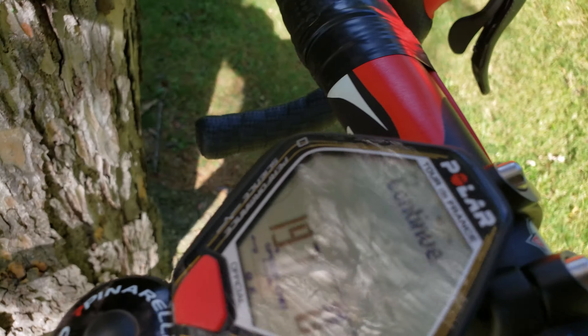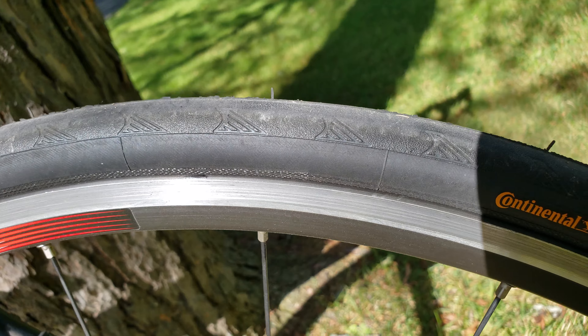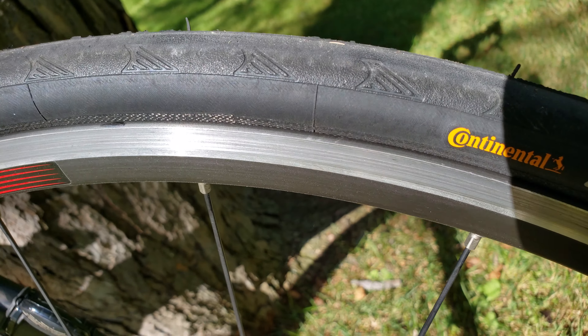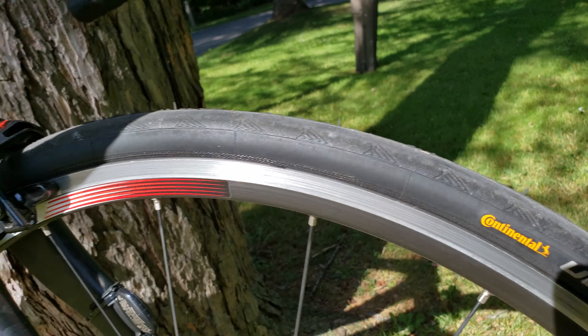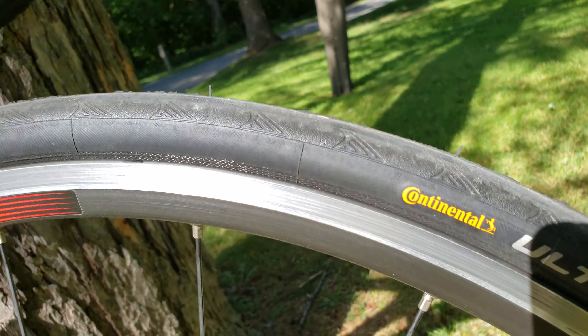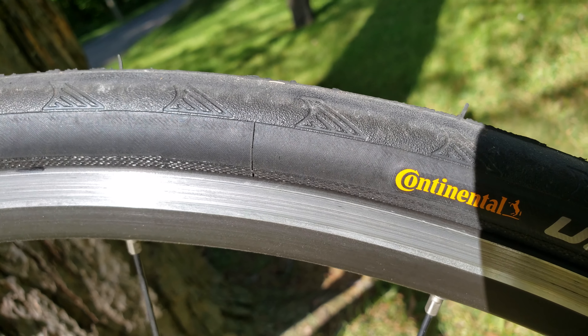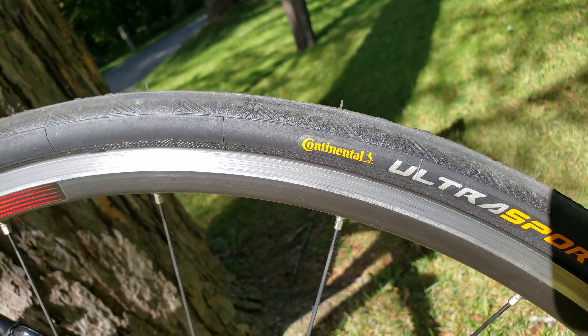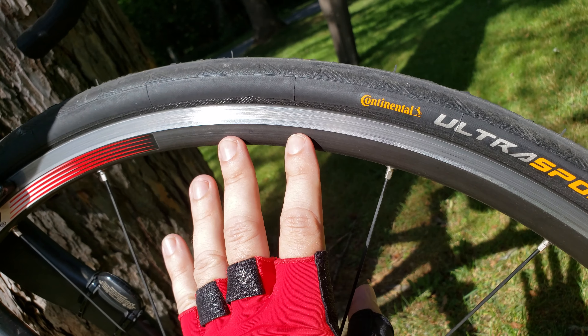You can see on my speedometer that I've done about 200 kilometers on this tire, and I'm pretty happy. The tire is really quiet and pretty grippy. In my area there's a little bit of gravel in some spots, so I'm pleased with the performance at 200 kilometers. I may do a follow-up review after about a thousand kilometers.